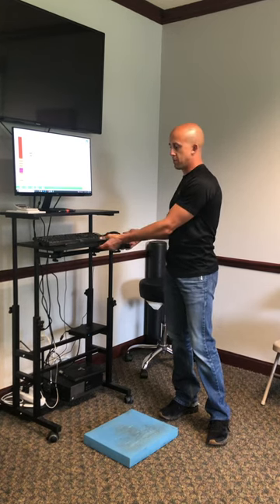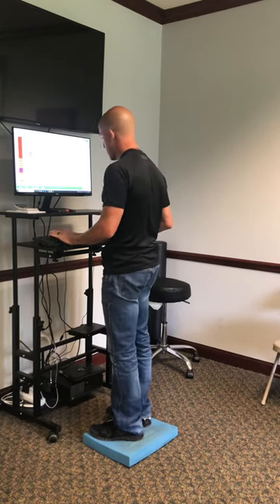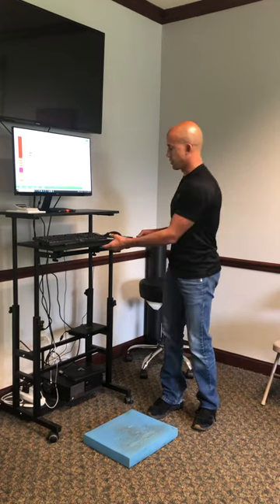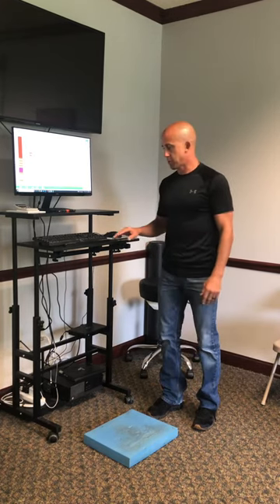The same thing with this — we can change the elevation of the keyboard here, so I'm at a 90 degree with this. Pretty simple from that perspective. And you can also change the tilt on these. You can tilt them down, tilt them up, whatever makes the most sense with it.